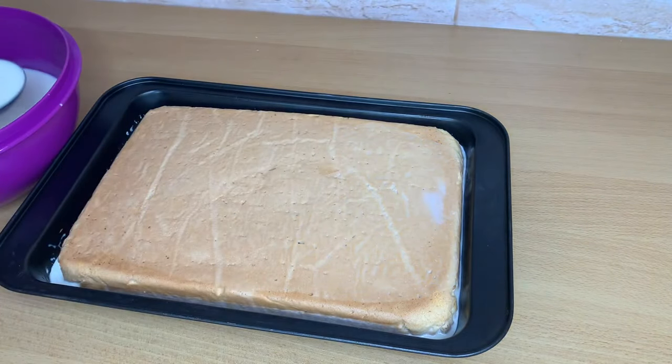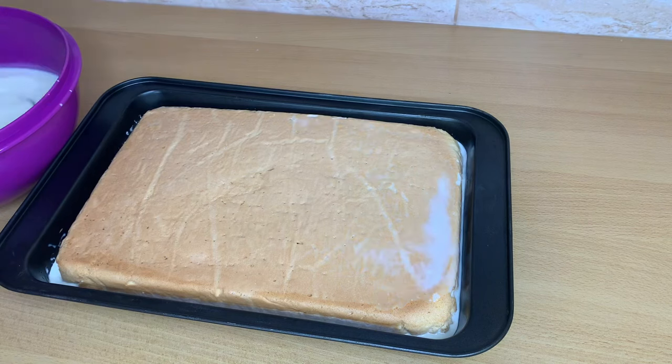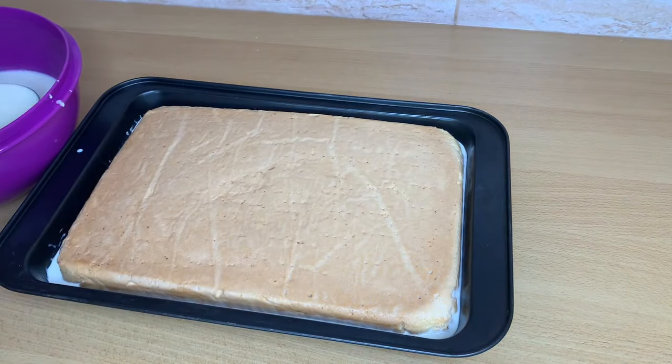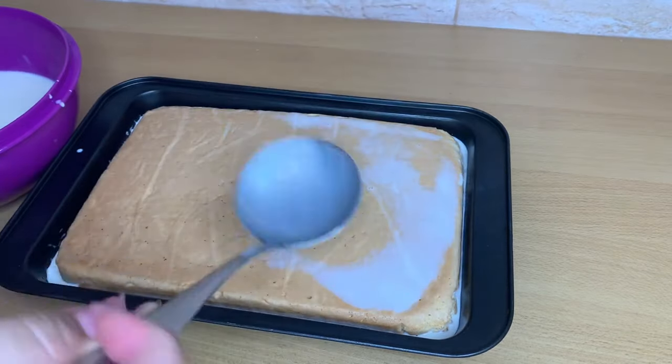Don't be afraid of the milk if you don't do this. It's all that you can do. At the moment it may be possible, when it's completely cold.